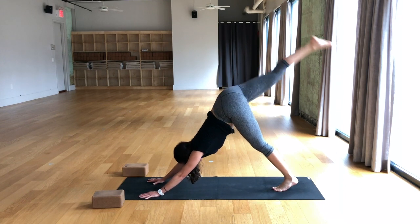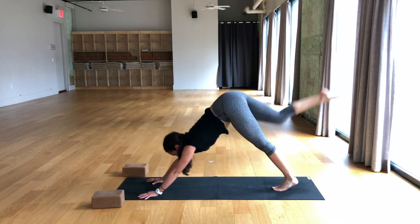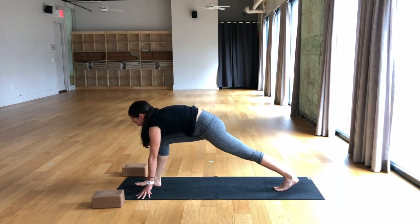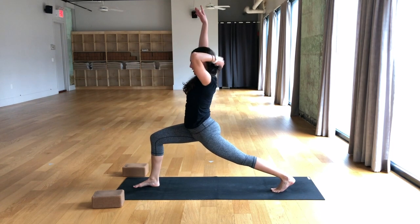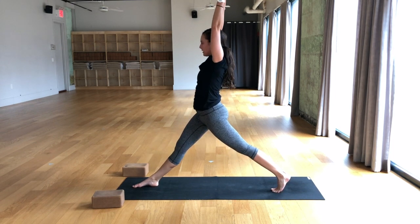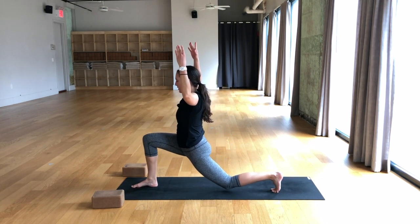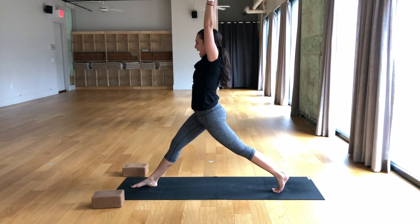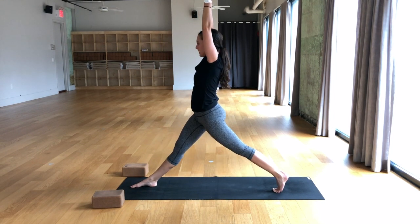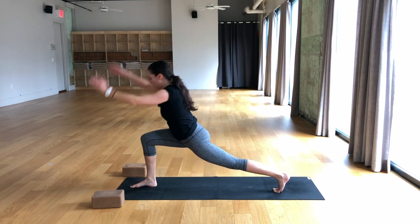Inhale, right leg lifts. Exhale, right knee to left tricep, bend the elbows. Breathe in, down dog split. Breathe out, place the foot between the hands, low lunge. Inhale, straighten the right leg. Exhale, bend the knee, low lunge. Inhale, rise into high lunge. Exhale, cactus the arms. Come through high lunge, then bend the back knee down. Breathe in, straighten both legs, arms reach up. Exhale, high lunge, then bend the back knee. One more time: breathe in, all the way up. Exhale, high lunge, bend that back knee. Breathe in, straighten the back leg. Breathe out, hands come to the mat.